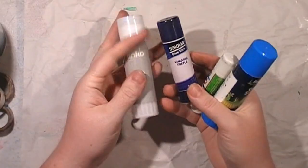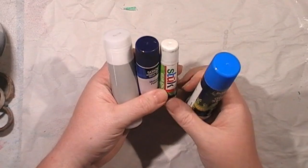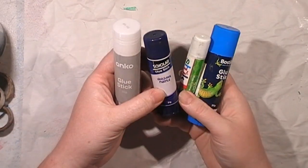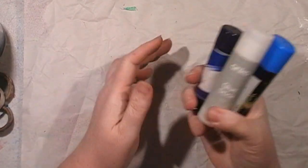Four glue sticks used up. I tend to grab whichever ones are around. I do like the Bosque ones but they are quite expensive. So I think this one's a Kmart one, Scholar, that's an Audi one, and I don't even know where that little one's from. So four glue sticks used up.